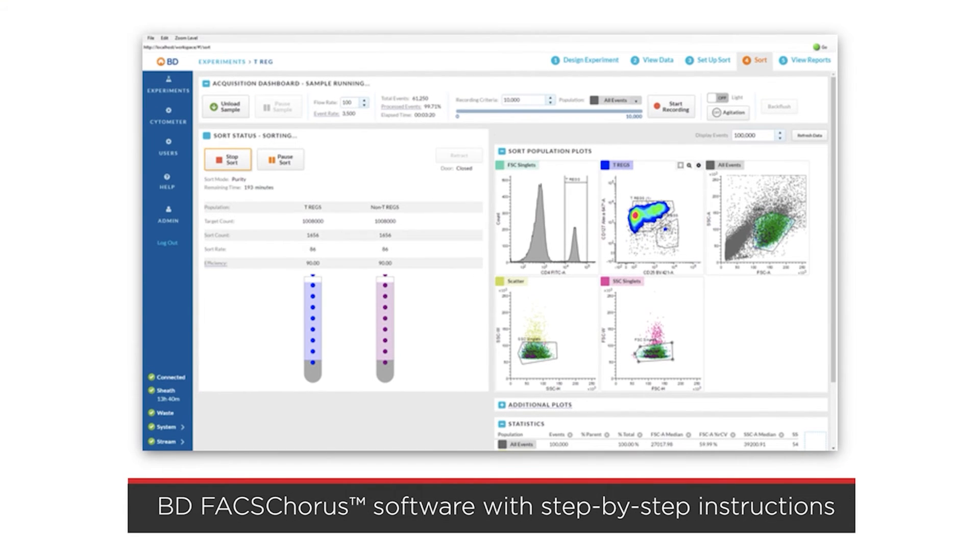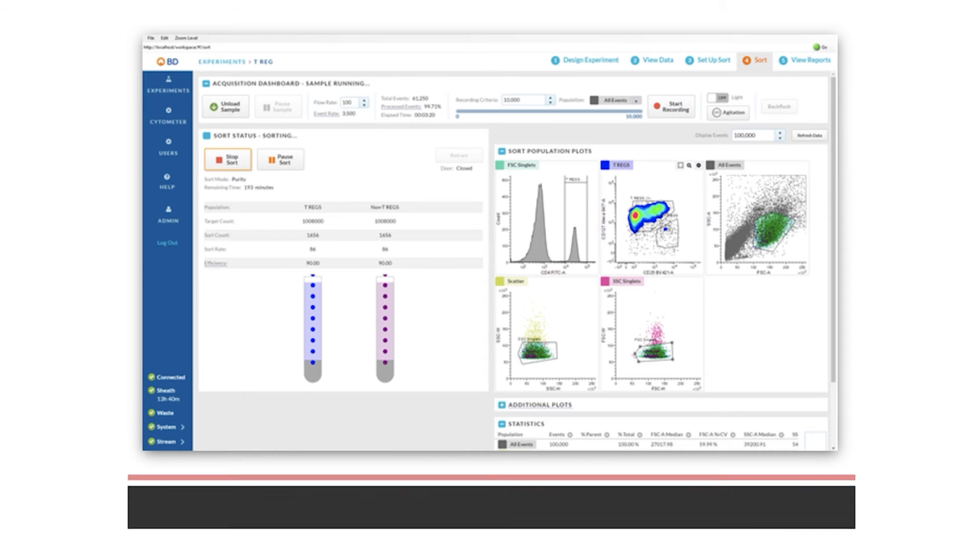The BDFAX Melody system comes with BDFAX Chorus software, which prompts novice users with step-by-step instructions, so it's easy for anyone in your lab to do cell sorting regardless of experience.